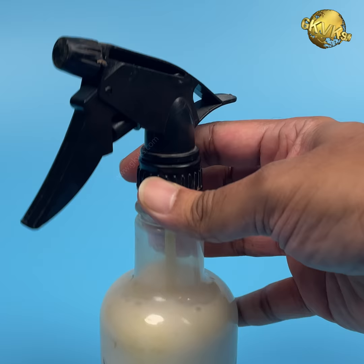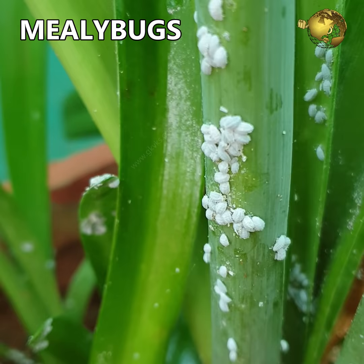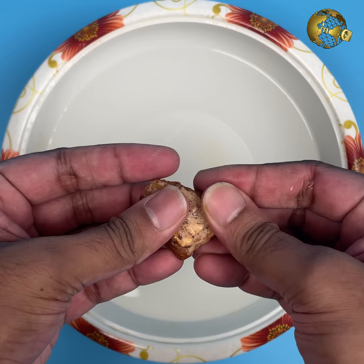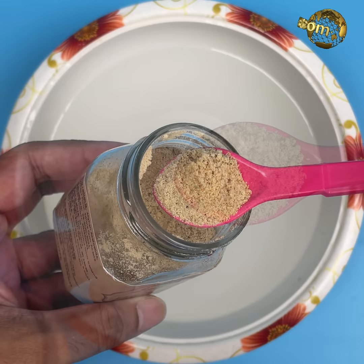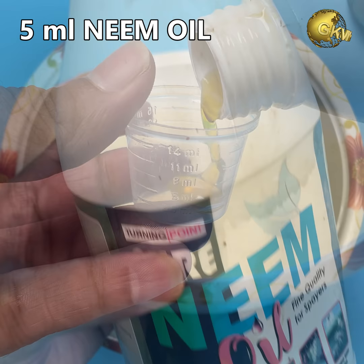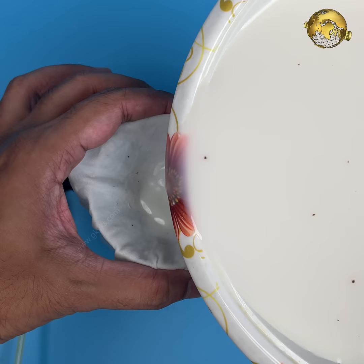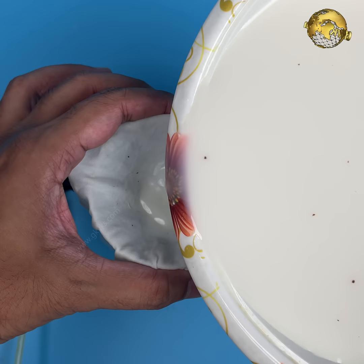How to use asafoetida as an organic pesticide: Asafoetida alone may not be effective to control common pests like aphids, mealybugs, whiteflies, thrips, mites and so on. But mixing it with other ingredients can make it a powerful natural pesticide. Take 1 litre of water and add 5 grams of asafoetida powder or cake form, then add about 5 ml of neem oil. Mix it well and spray it on the affected plants weekly once. If neem oil is not available, you can make use of other alternate pesticides — we have done a lot of videos on these.